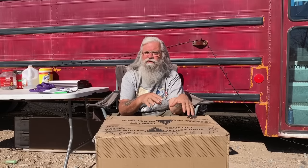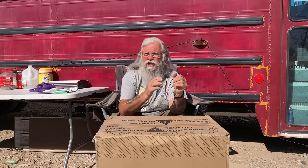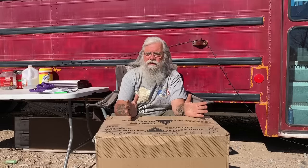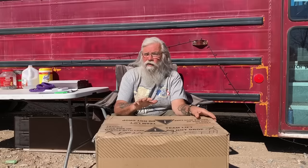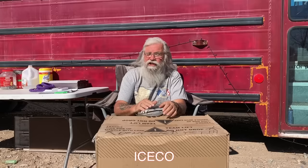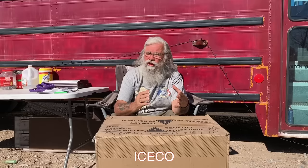This is a 12-volt compressor fridge and it has a lot of advantages. If you want refrigeration, this is the way to get it. This company contacted me and offered me this fridge for free. It's an IceCo JP50, which means it's 50 quarts, and that's a really good size.